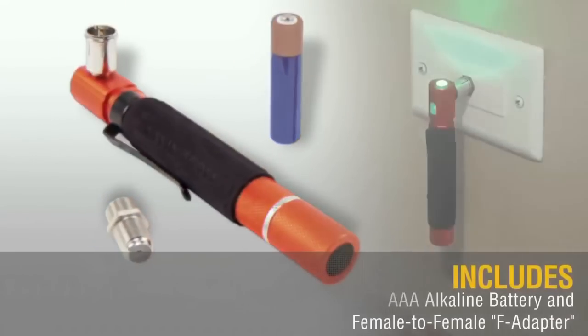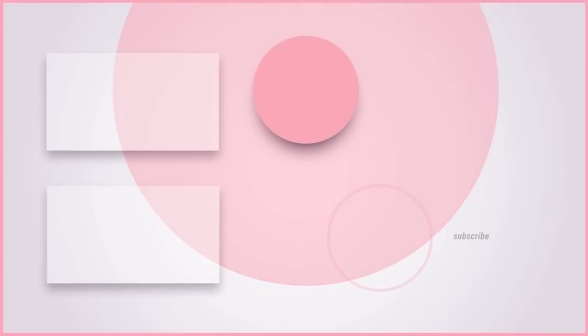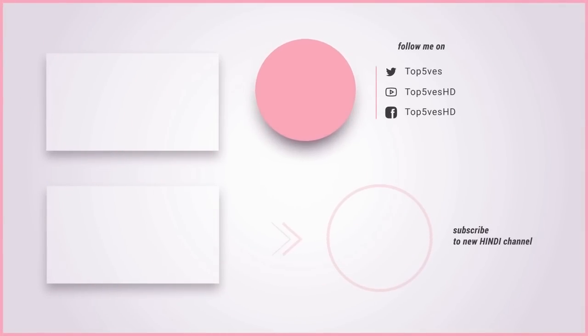We hope you liked these fantastic tools. Do thumbs up the video and subscribe to Top 5s HD so you can watch such informative videos regularly.